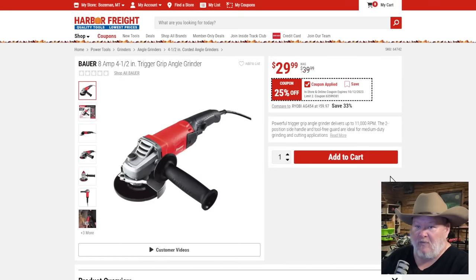The Bauer 8-amp angle grinder — solid workhorse for a DIYer at $30. I've got to redo the front bumper cattle guard on my truck — it's picked up rust from small pebbles on gravel roads that penetrate the paint. I'm going to grind the whole thing down and repaint it before winter. What grinder should I test it with? The cheap Harbor Freight one, the brushless Hercules, the brushless Flex, or the brushless Senix? Let me know in the comments.